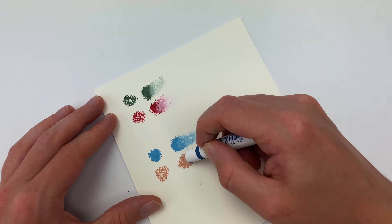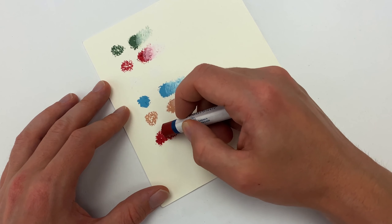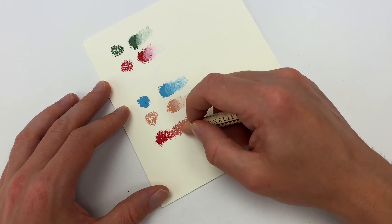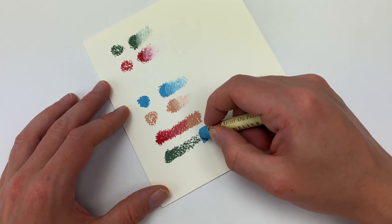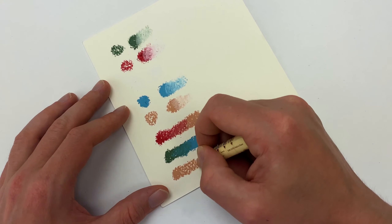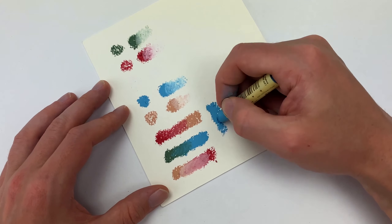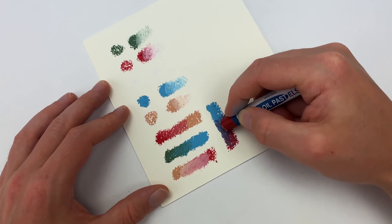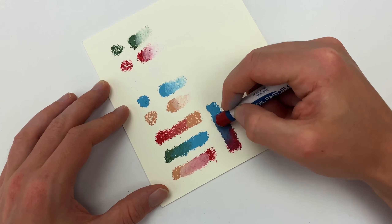Mixing colors with oil pastels is a little bit unique — whereas with a typical painterly medium you would mix colors on the side, with oil pastels you mix them right on the surface. Using light pressure to combine the colors, you can also overlay with white to get different tints. Because oil pastels are pretty much just pigment and oil, they blend really well, so try different color combinations that you typically wouldn't — you'll be surprised by the results.